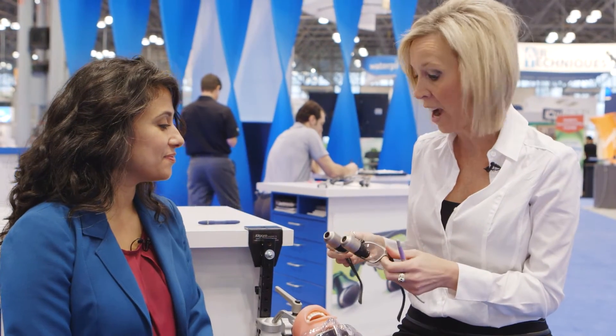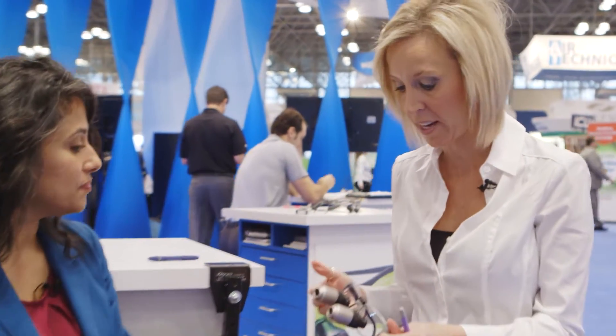I'm very surprised at how light they are. I like the fact that they're able to be customized according to my eyes.